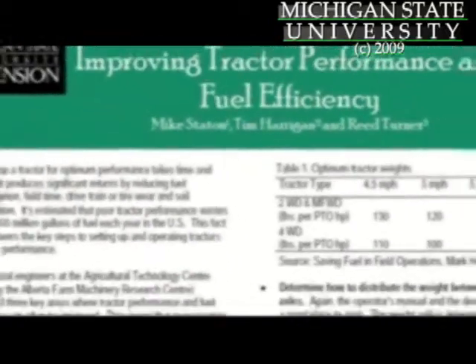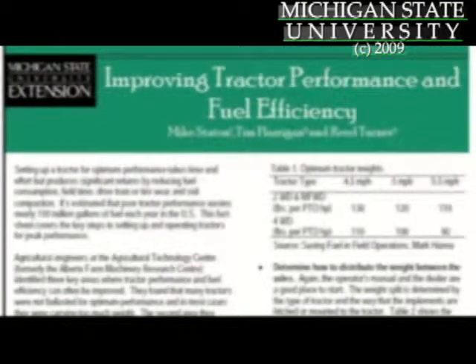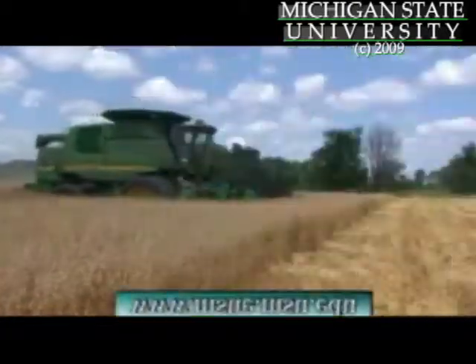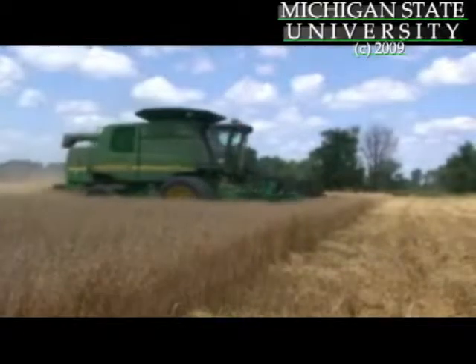Mike Staton and his colleagues have created a fact sheet with even more tips for improving tractor fuel performance and fuel efficiency. You can find it on the web at www.msue.msu.edu. From Michigan State University, I'm Laura Probin reporting.